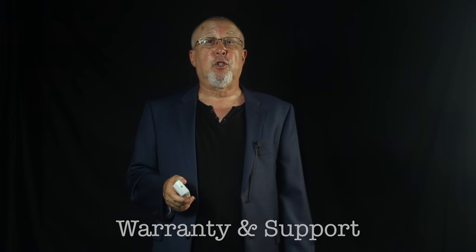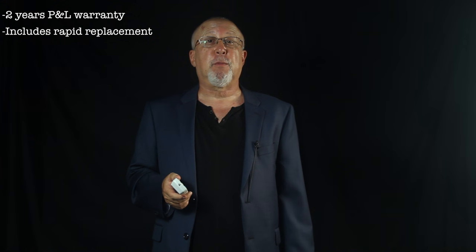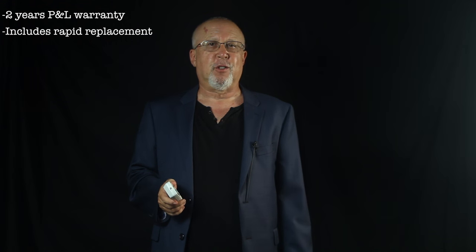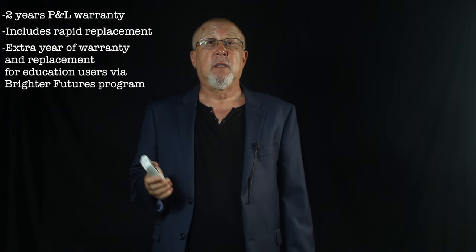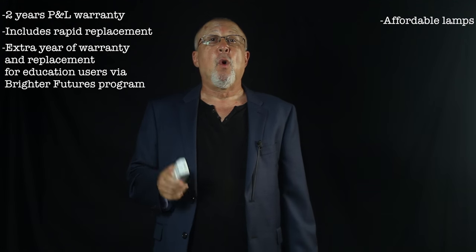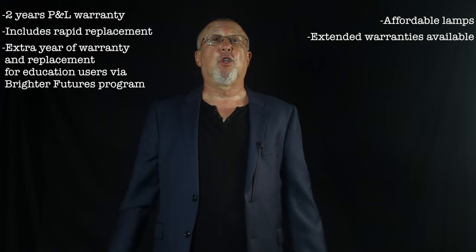Epson's warranty is noteworthy. There's a standard two-year parts and labor warranty which includes Epson's rapid replacement program — if there's a warranty problem, you call them, they ship out a replacement projector, you ship back your broken one, and they pay all the freight. Education buyers through Epson's Brighter Futures program get an extra year of warranty and an extra year of replacement program coverage. Lamp costs are also cheaper; Epson's lamps start out among the least expensive to begin with. One- or two-year extended warranties with the replacement program included are also available.